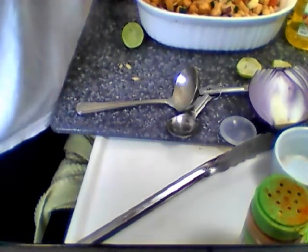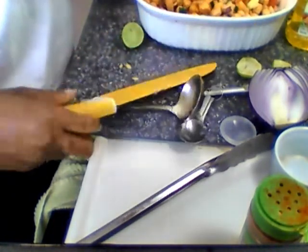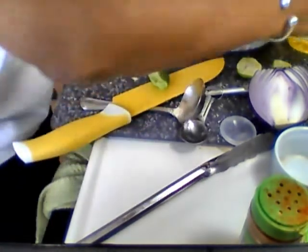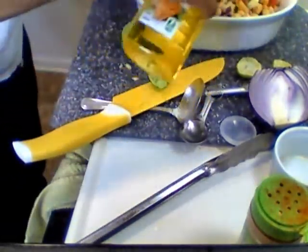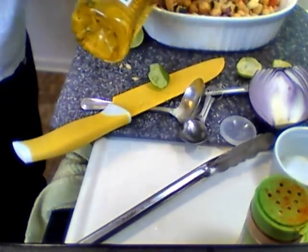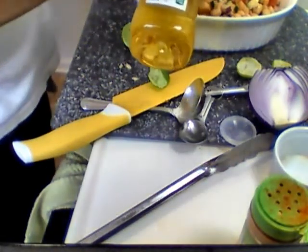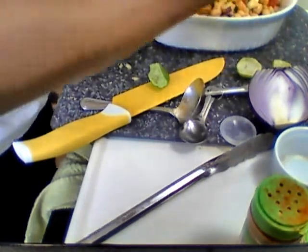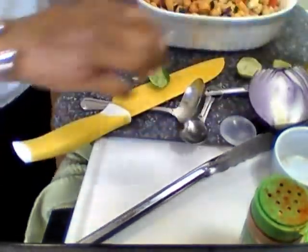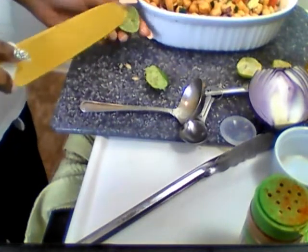I don't advise you do this cutting technique because you can cut yourself — I almost did the other day. Let me put a little bit more olive oil. Olive oil is not supposed to be warmed up and cooked — you put it in cold salads because it's already potent. If you cook it, you cook all the goodness out of it. Dr. Sebi said don't cook it, so I don't.